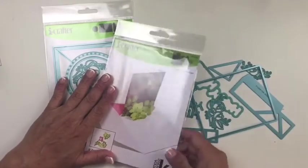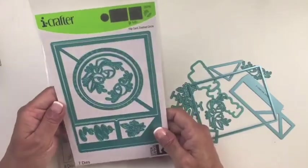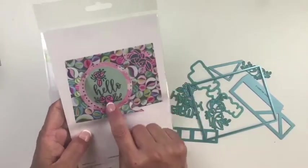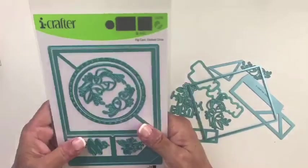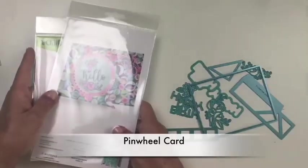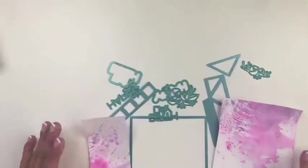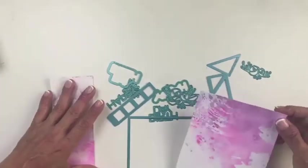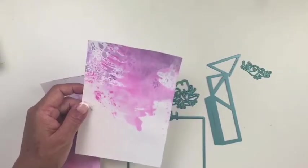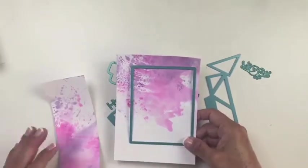What I'm going to be using to make this is the stand-up insert base die, which is our brand new die. And something else — this is the flip card dashed circle die. It has these lovely flowers, and that's what I'm going to be pulling from this set. The other die I'm using is the pinwheel card die. I took some thick white cardstock and just swirled some distress ink in flamingo and dusty concord, and I'm going to run this through my die cutting machine.